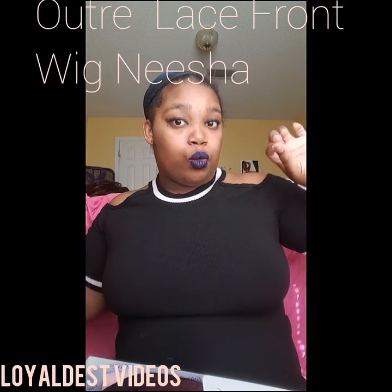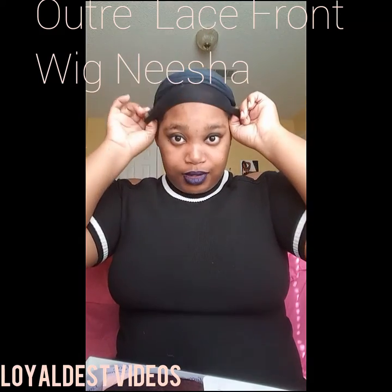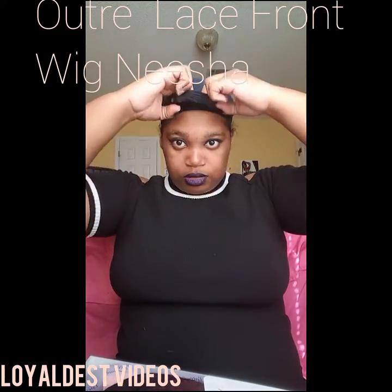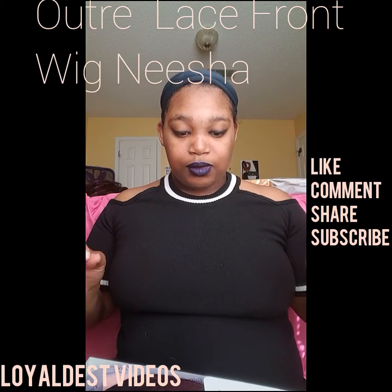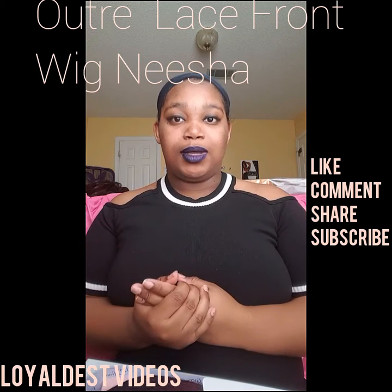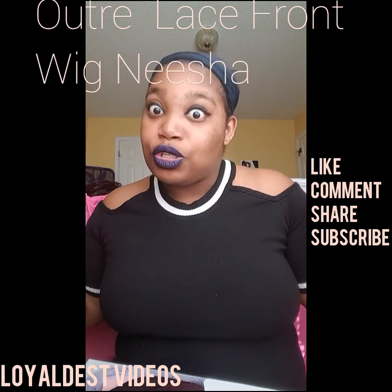Hey guys, I'm back with my last wig review — or not really a review but a show and tell. My braids need to be rebraided but I'm not doing it until tonight. I do have two wig caps on because this one usually slips and I ain't got time for it. This one right here is very famous on YouTube, but I just really wanted to try it because I thought it was super cute and I had the money so I bought it.